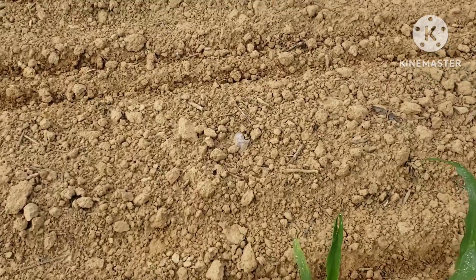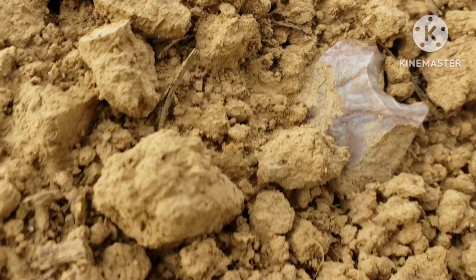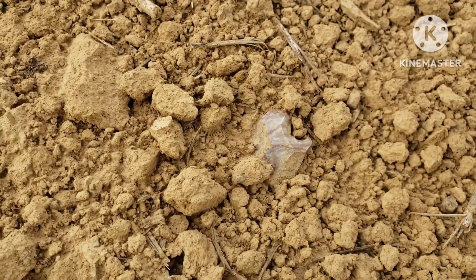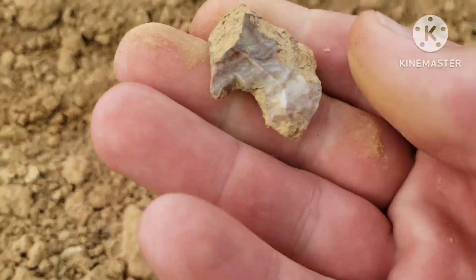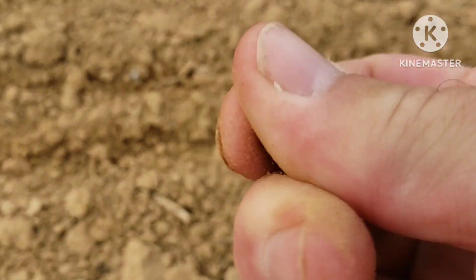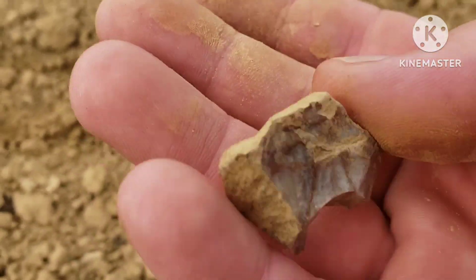Walking along, I see something down here — might just be a broke chunk, but it's real pretty material. Like gray with them red streaks in it, real pretty. I think it's probably just a flake, but real pretty material. Yeah, real red on that side — would have been a nice artifact made out of that, wouldn't it.